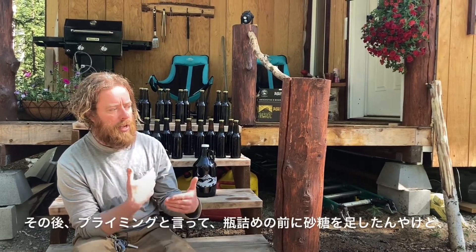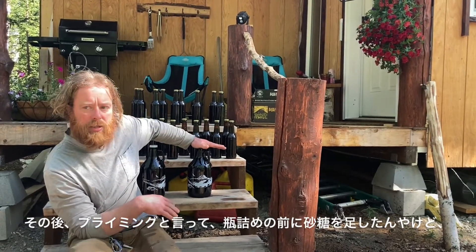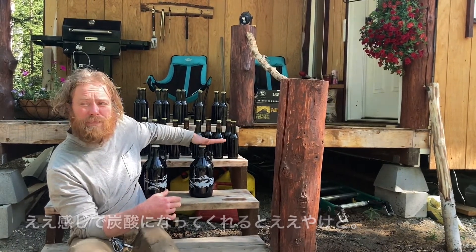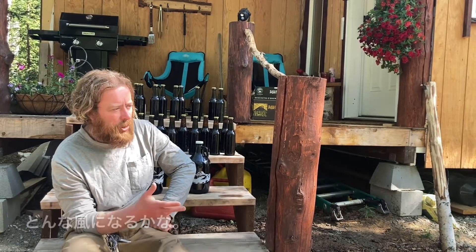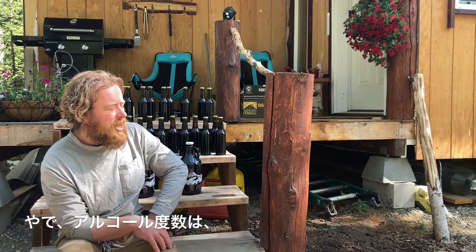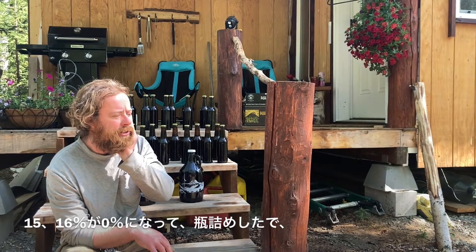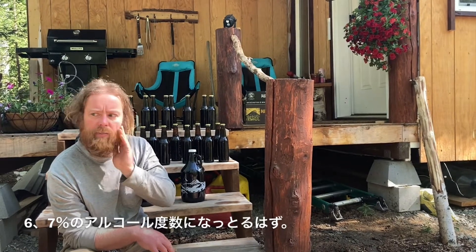I primed it — I added a little extra sugar before I bottled it. That's called priming, and that should hopefully make a nice carbonation in the beer. The percentage of alcohol: it started at about 15-16% brix and went down to zero, so that should be around 6 or 7% alcohol.